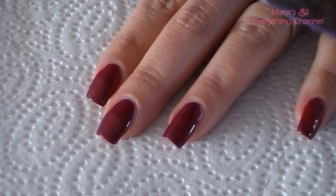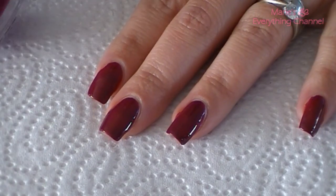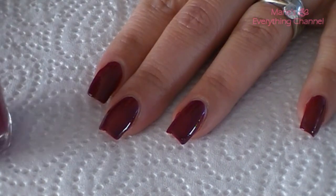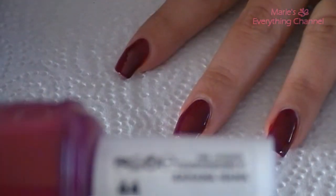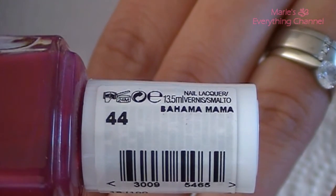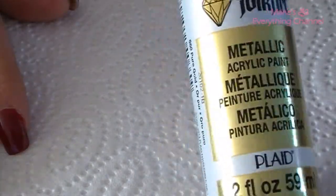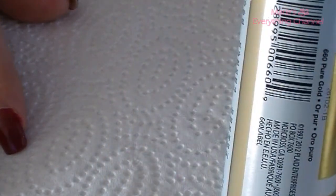This color is from Essie, and this is in Bahama Mama, number 44. I have my base coat on, and then I have this gold from Folk's Art, and that's just pure gold.